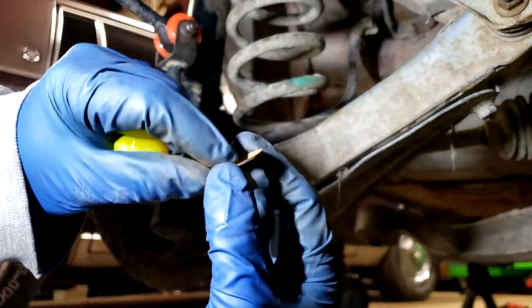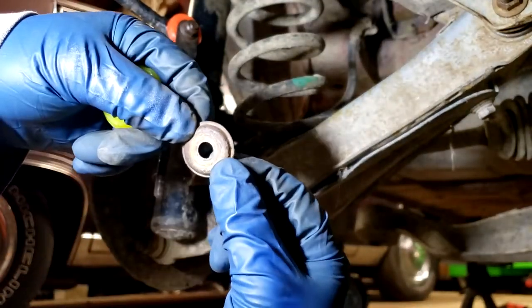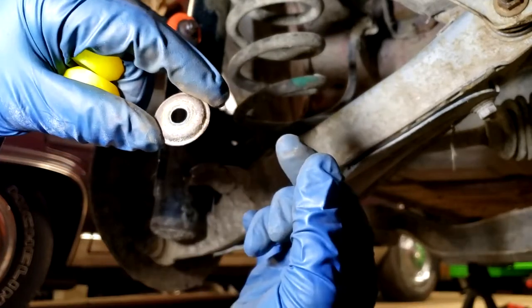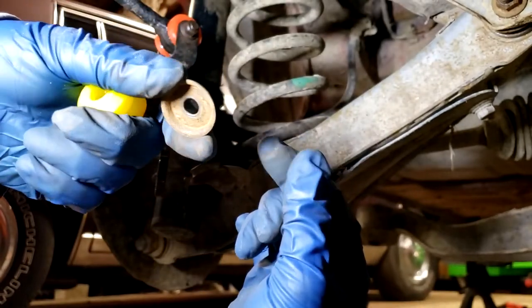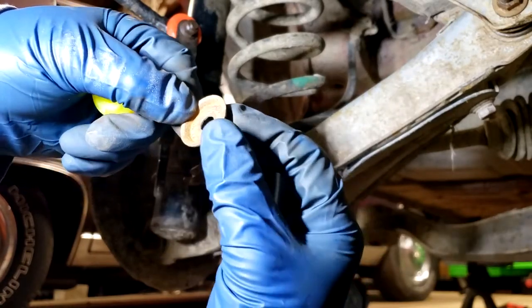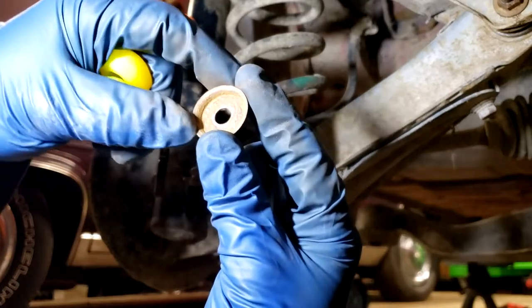If your washers are really bad - maybe they're rusty or completely bent up - I tried to order some of these to have available for people that might need them, and I was told I ordered the last six in the United States. So I have six of them, but that's obviously not going to be much of a supply if very many people end up wanting or needing them.